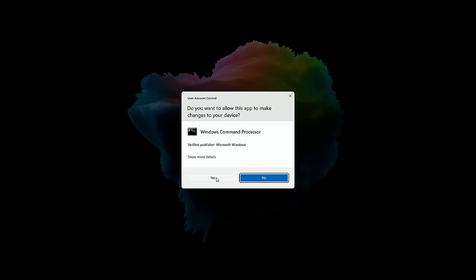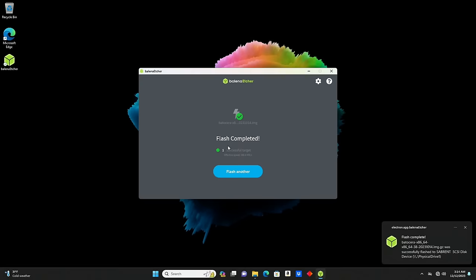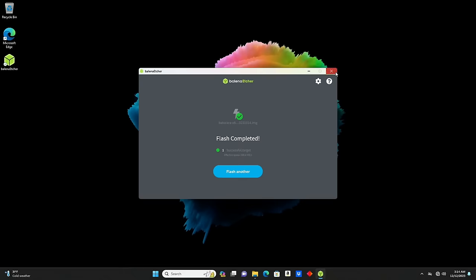I'll confirm 'Yes, I'm sure.' On Windows it asks if you want to allow the app to make changes — confirm yes. The process shouldn't take long at all; it's already flashed up to 30% with an ETA of about 15 seconds for the flashing portion. Now it's validating — should take about 25 seconds. Speeds will depend on your SSD and PC specs. And there you go — 'Flash completed, one successful target.' You've successfully written Batocera onto your SSD.